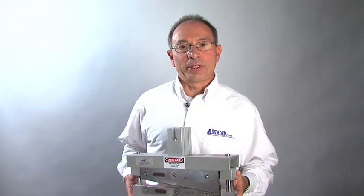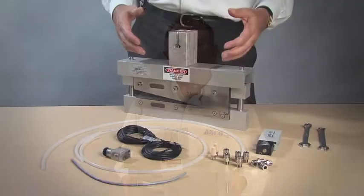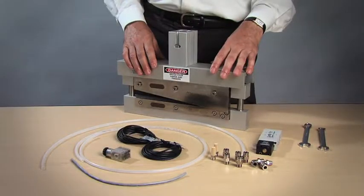Hello, I'm Andy Zaccaro and I'd like to take a few minutes to walk through the steps it takes to mount and use a modular knife assembly.